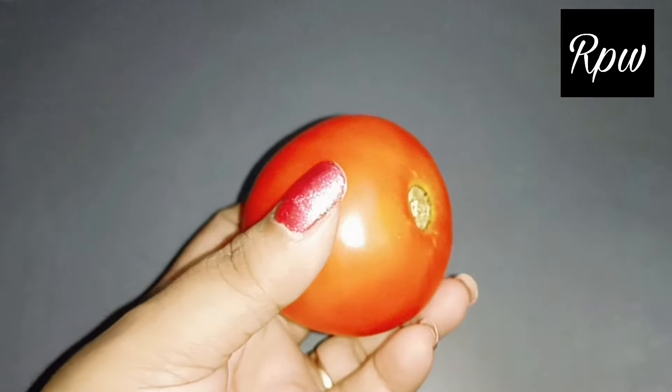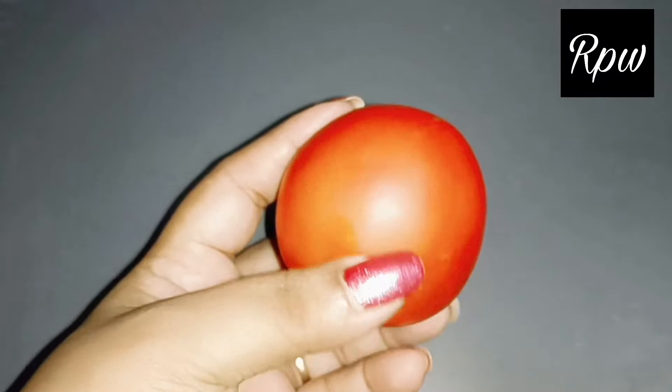It will improve your skin tone. If you have tanning or dark skin, it will make your skin light, bright, and glowing. So don't forget to watch more. Let's start the video. For this, we need a tomato.